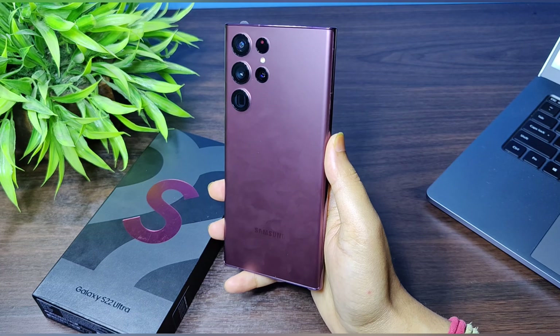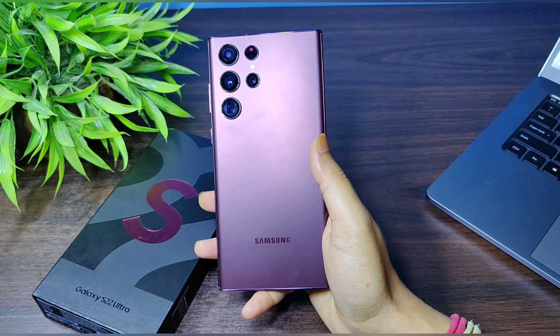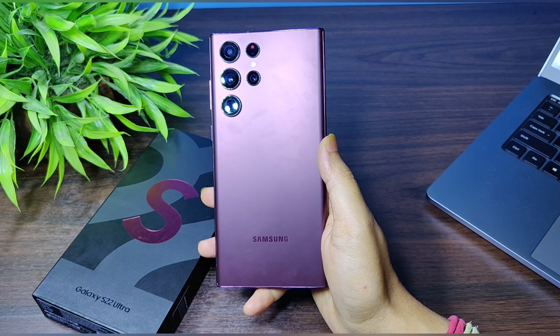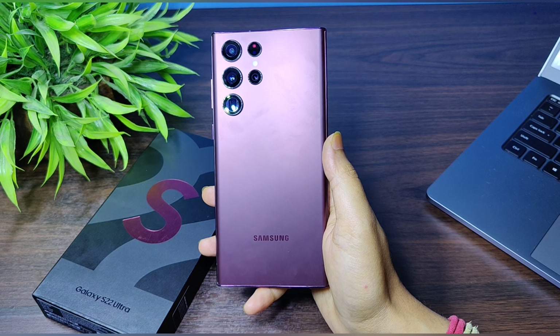Regarding the color variants of this phone — the one I have is the Burgundy. You can also get it in Phantom Black, White, or Green.